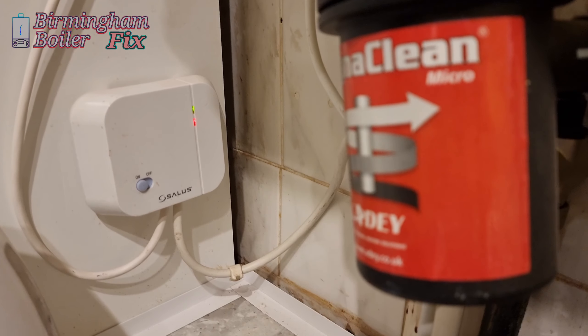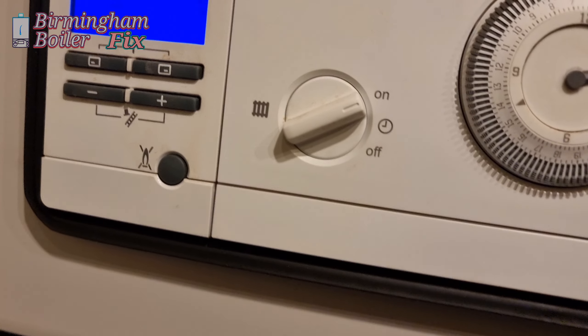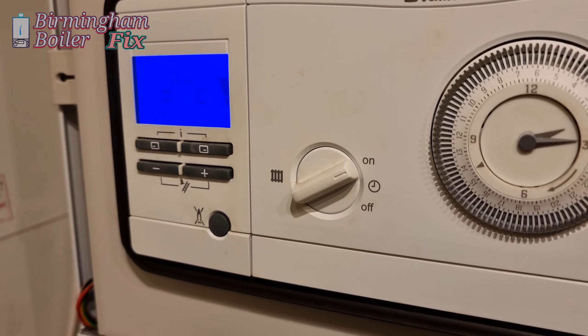There you go, it's on there. We're just going to wait for it to come on — the signal isn't flashing yet.